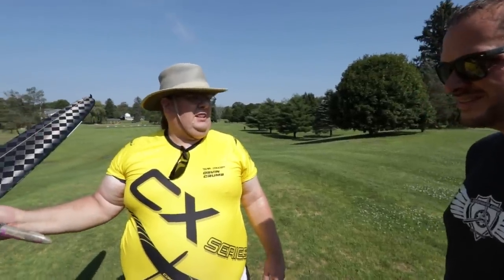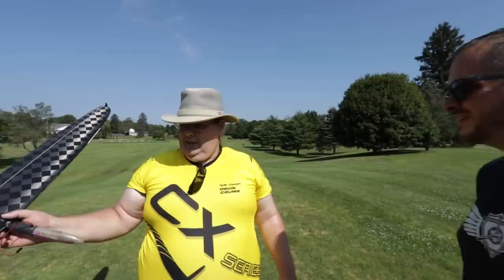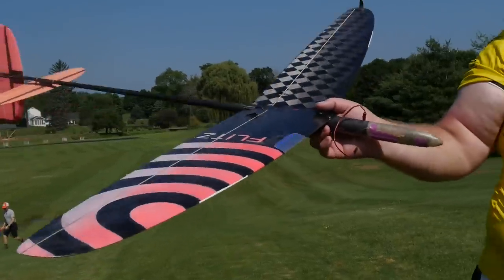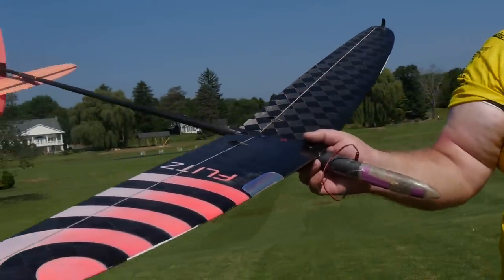So I picked this one for $350. And normally they retail for? Brand-new as a kit they're $1,000 plus servos and everything. That's definitely a good save.